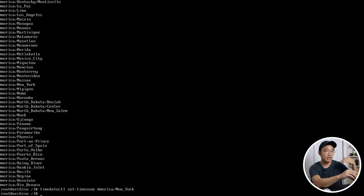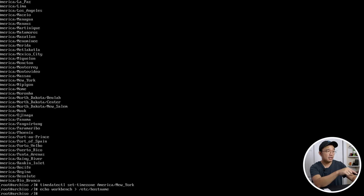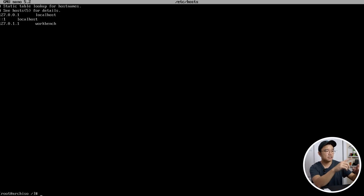With locale and time zone done, set up the hostname. I'm calling mine 'workbench'. Run `echo workbench >> /etc/hostname`. Then edit the hosts file with `nano /etc/hosts` and add: `127.0.0.1 localhost`, `::1 localhost` for IPv6, and `127.0.1.1 workbench`. Now we have host files, language, and time zone all set up.